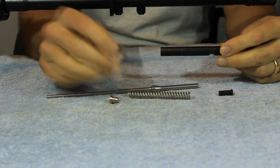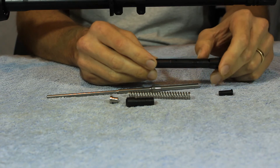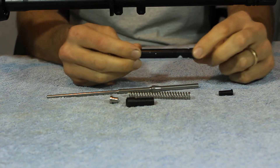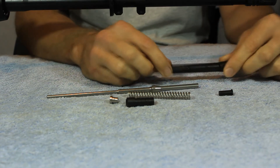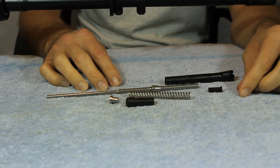We've got our piston, our piston cylinder, and then we've got our regulator bushing here and our regulator knob as well. And right here is our cross pin that holds the assembly in the gas block.